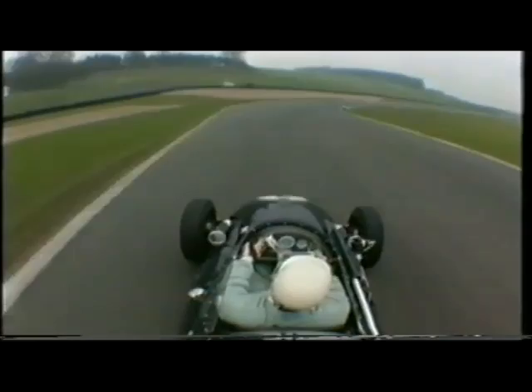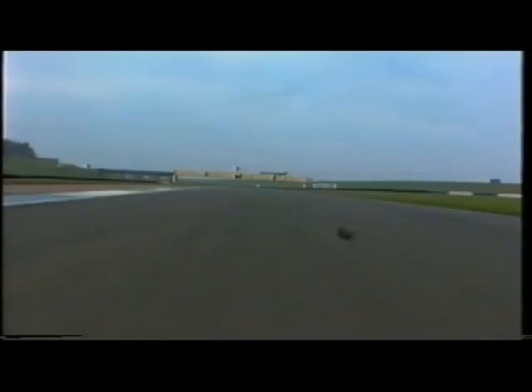Now, if I was really a bit younger, a bit more gutsy, a bit more balls, I probably would have kept it flat there. I was nearly flat, but not completely.